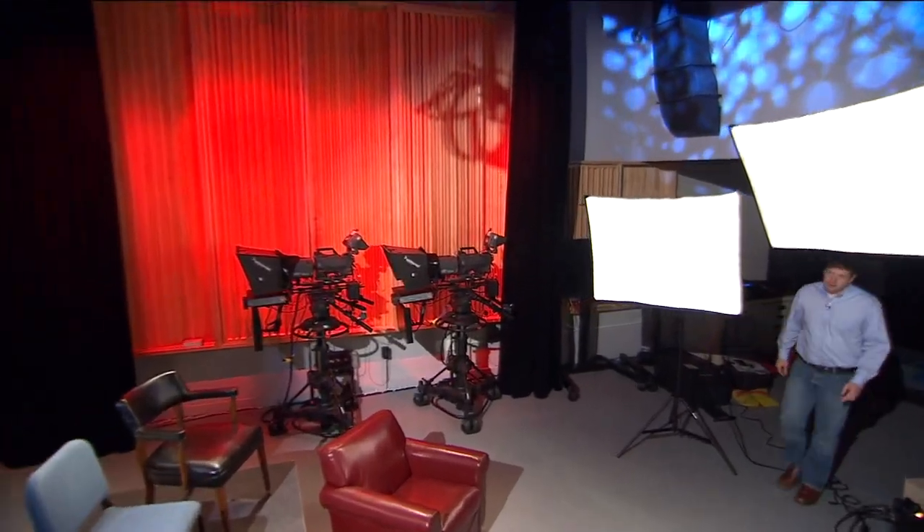Welcome to the Lehman College Multimedia Center. My name is Brendan McGivney and today we're doing a photo shoot of the team here at the Media Center.